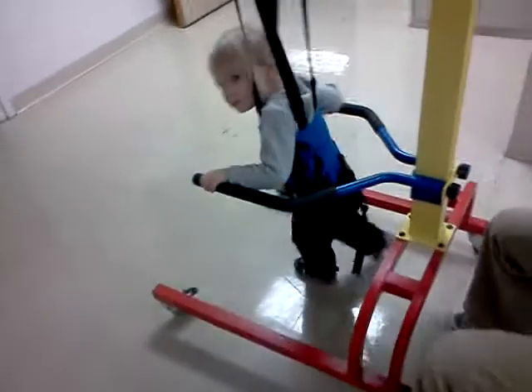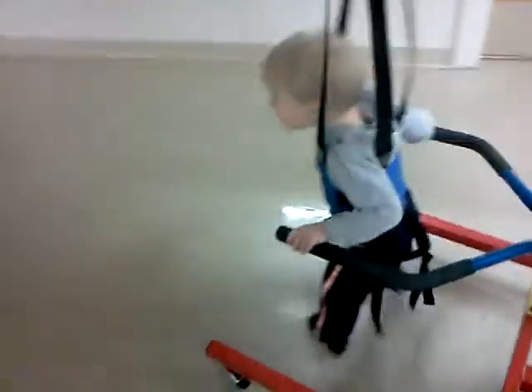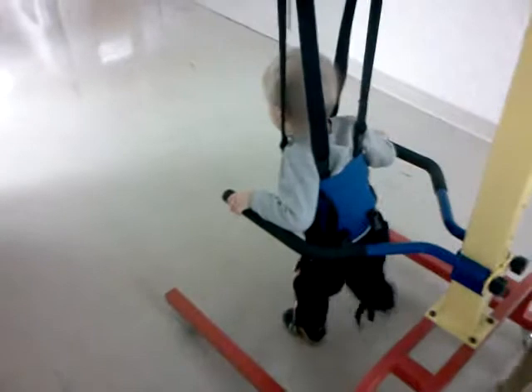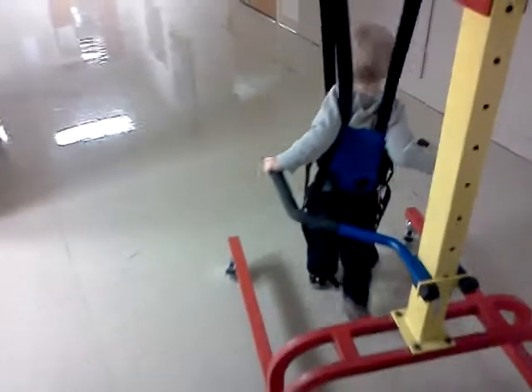Good job. Where are we going? This way. And then what we can do is get him up on the treadmill so that I can actually help control his feet a little bit better, after we work on just holding it down. Good job.